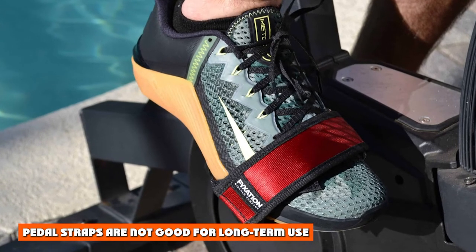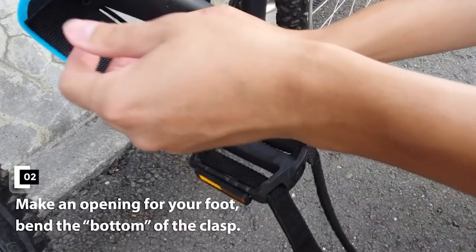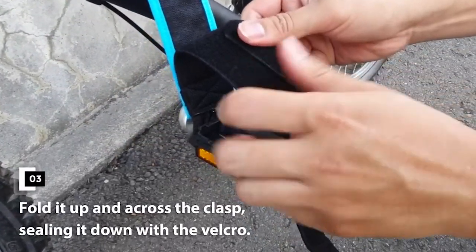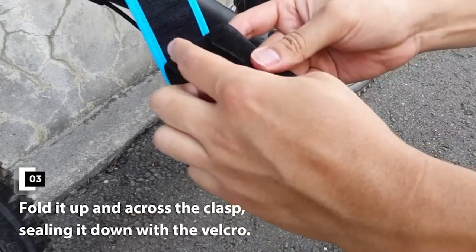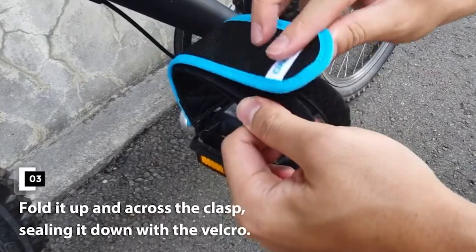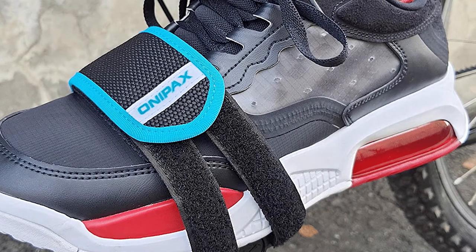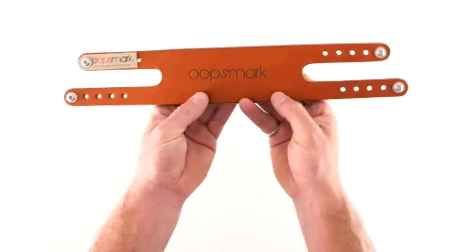Disadvantage 3: Pedal straps are not good for long-term use. Mounted bike pedal straps may not be good for long-term use because they tend to wear out quickly. Cheap pedal straps are constructed of fabric which makes them less durable than toe clips, and the Velcro closure system can easily come loose. Additionally, the adjustable fit can cause the straps to become caught on the pedal and this can damage them quickly. However, more expensive pedal strap systems that use nylon or polyester will last longer and are good for long-term use.